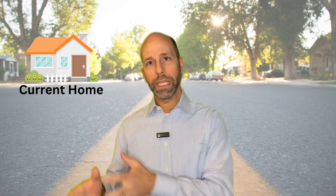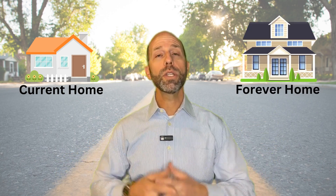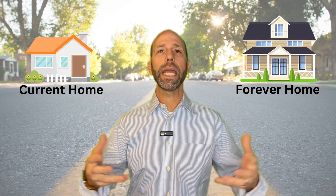Hello, today I'm going to talk to you about how to utilize a bridge loan in conjunction with a reverse mortgage. Bridge loans have a lot of different usages and different ways in which you can utilize them to leverage equity in real estate, but today I'm going to talk about how you can utilize a bridge loan to move from your current home into a new home.